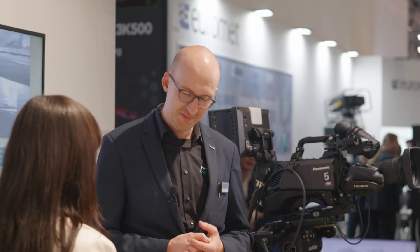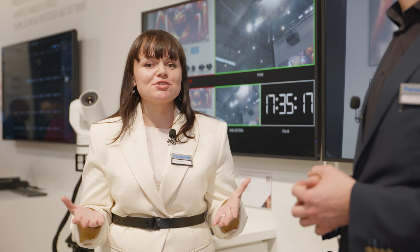Thank you very much for your time and the overview. The camera is already available on the market, so if you want to know more, please reach out to us at Panasonic. We hope you like it and we'll see you soon.